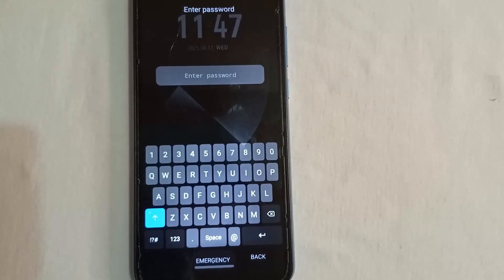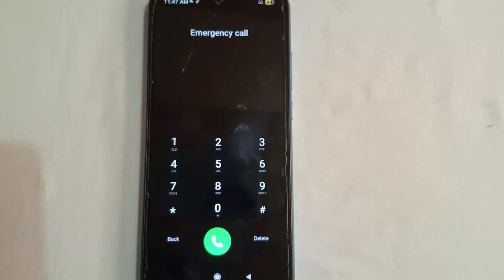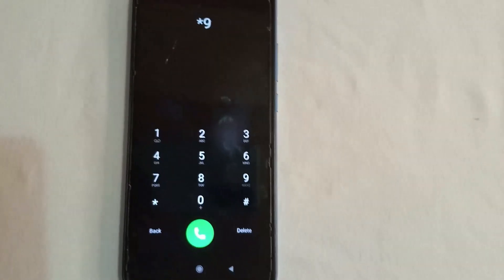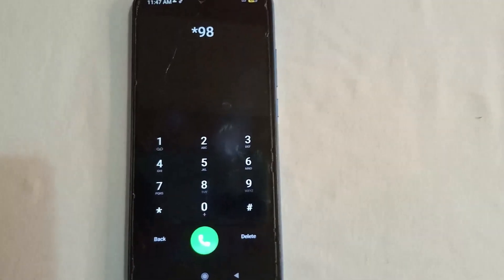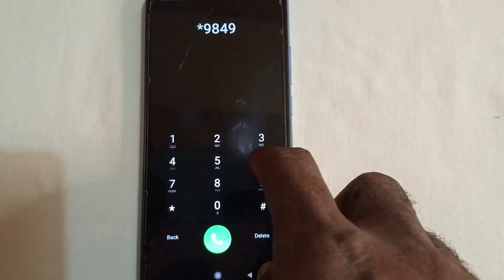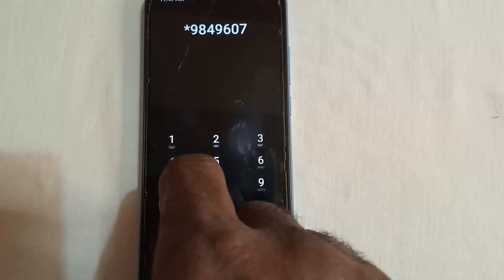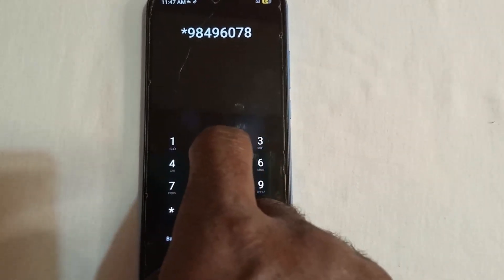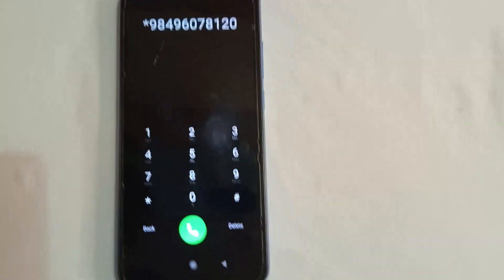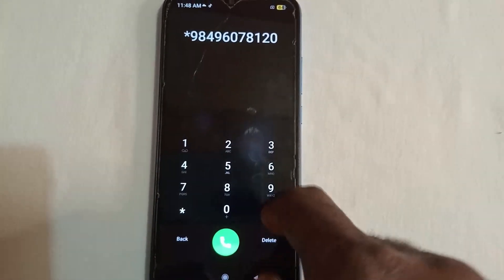Go back to the emergency call section. I'm going to dial this number slowly so you can follow along with no mistakes: star, 9, 8, 4, 9, 6, 0, 7, 8, 1, 2, 0, hash. I'm taking it slowly so you can grab exactly what I'm doing and there will be no mistake. Confirm the code and send.